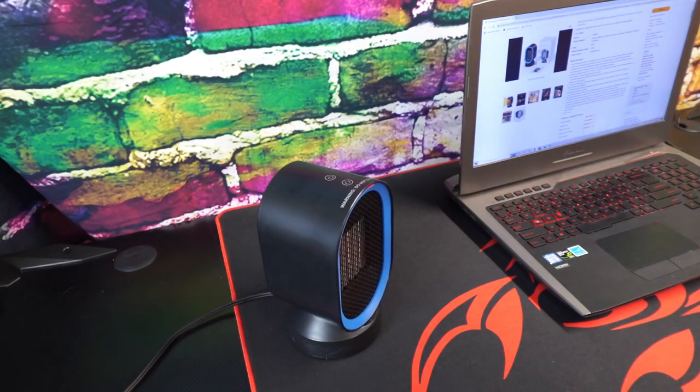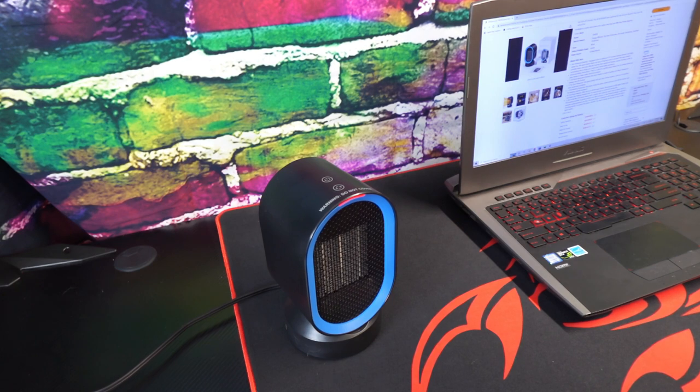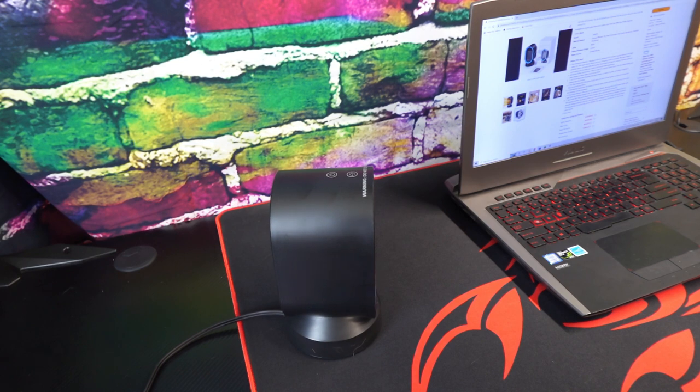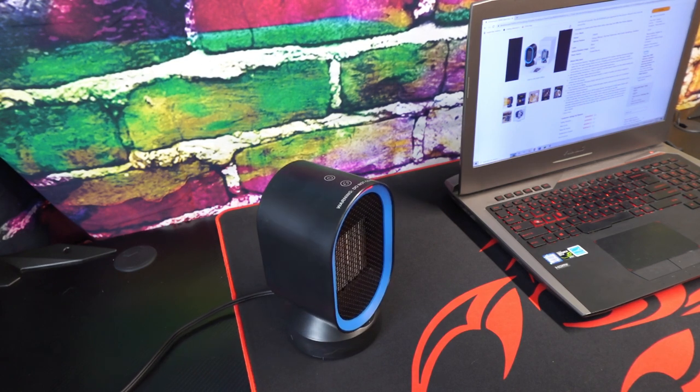Having cold hands sucks. We live in northern Michigan and one thing that I deal with all the time when working at my computer is cold hands. So I purchased this oscillating heater to help keep my hands warm while I work. It also works underneath your desk to keep your feet warm if you want as well.